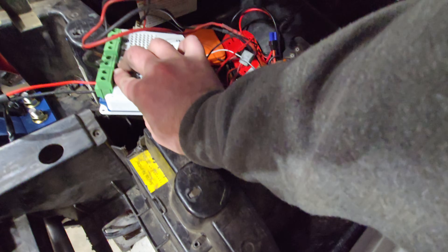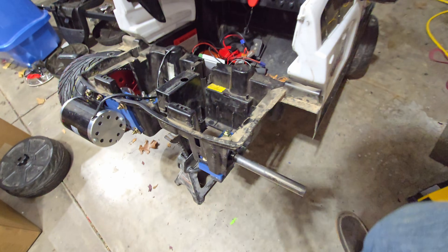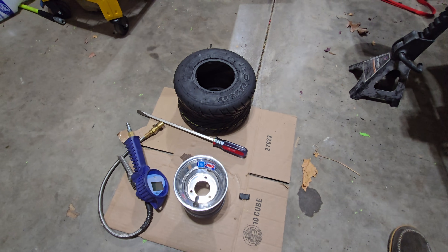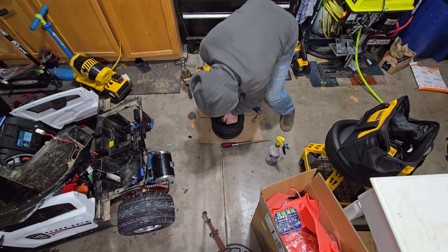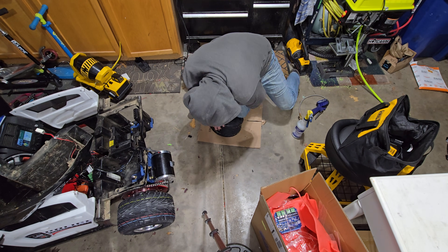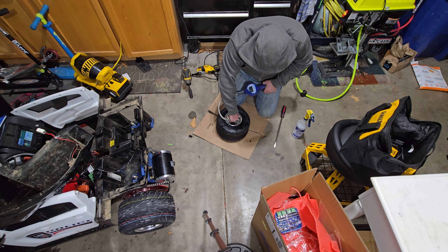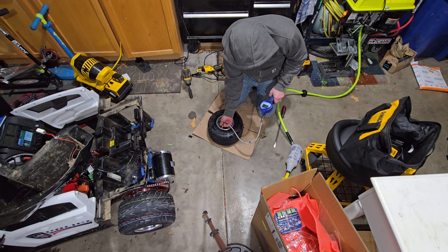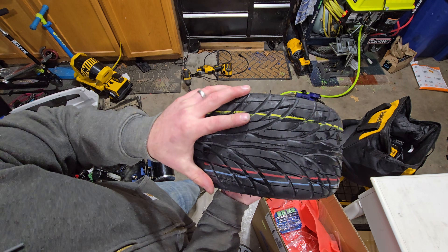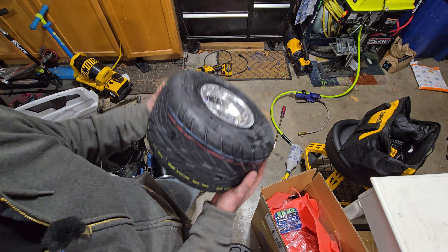I'm going to be running two batteries in series running 40 volts. I'm just going to run this controller that I had in here already — I have another controller that's not quite ready to go in yet, but soon. I just have this tire left to mount up, then bolt that hub on, and it will be ready. Tire mounted up, got the tread going in the right direction. These are go-kart rain tires, 11 by 6 for five inch rims.